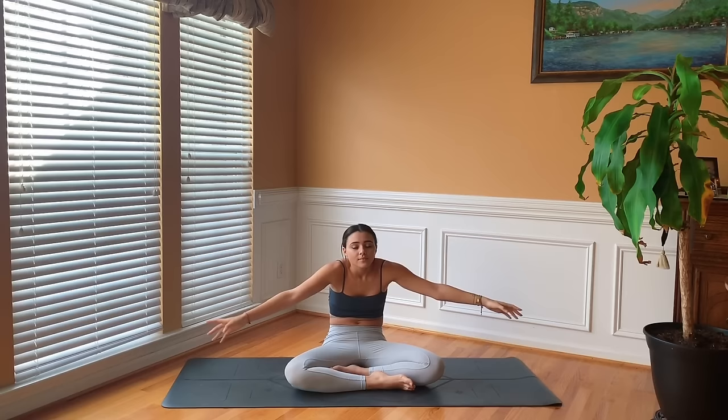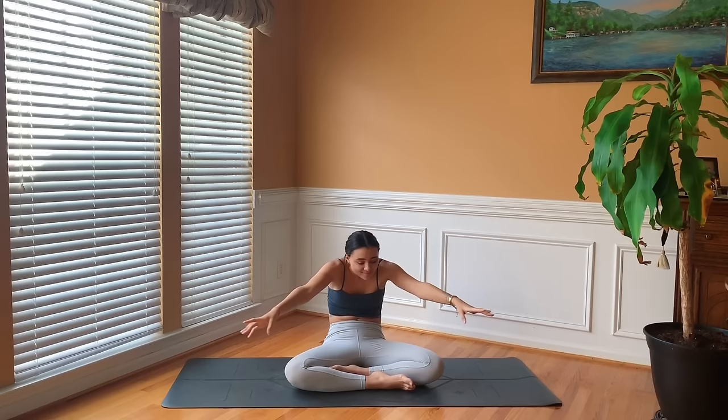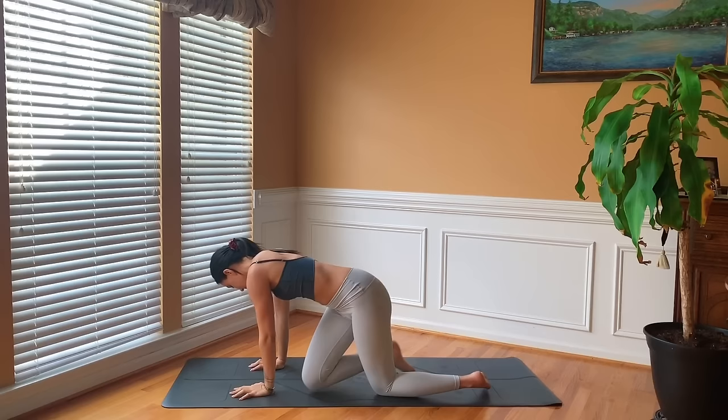Inhale lift the chest, gaze up, and then exhale round. Keep moving here at your own pace, moving with your breath. As you open your heart, maybe have a smile on your face. Just notice how it feels to open up through the chest. Good — when you're ready, release the hands to the mat.